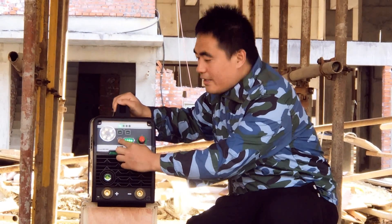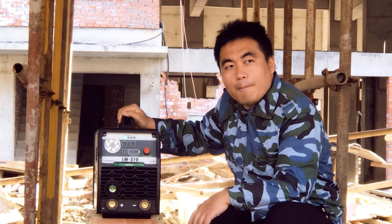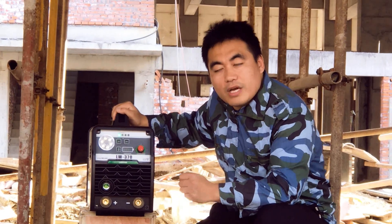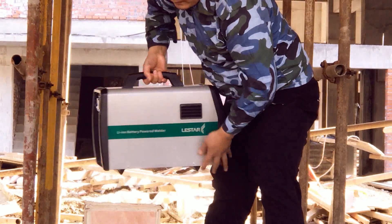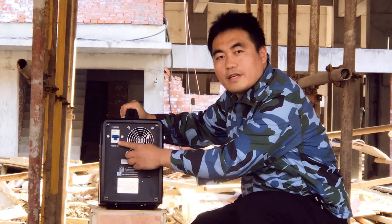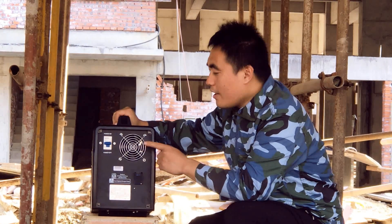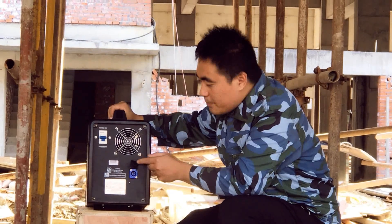This is the battery power reserve indicator. By pressing this, you will know how much battery level is left. Now let's check the rear panel of the 370. This is the power switch of the battery-powered welder. And this is the cooling valve — it is an intelligent design that works only when the welder is heating. And this is the charging port.